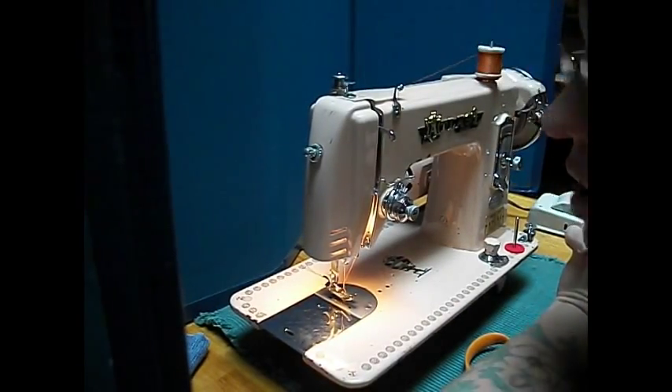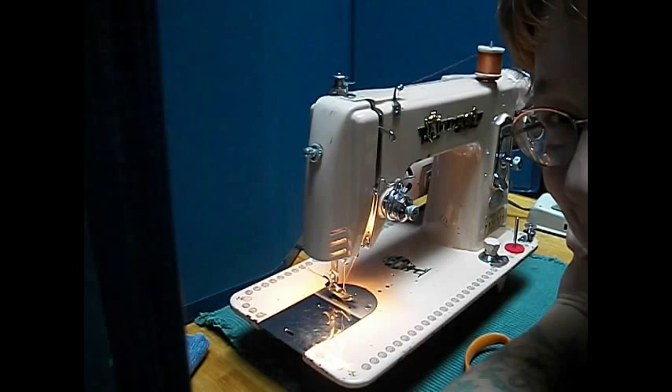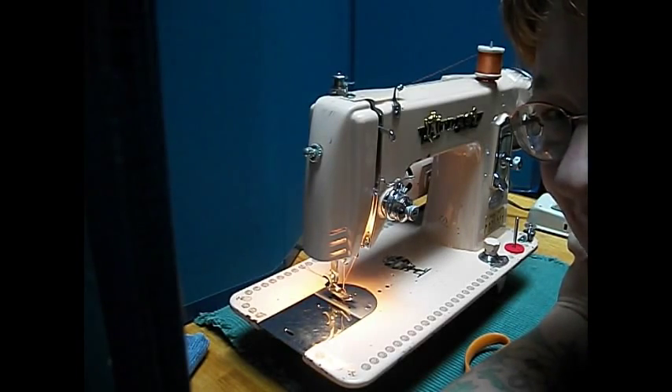You want to have it — I know you do. Contact us here at Stagecoach Road Sewing Machine and we'll tell you how it can be yours. Thanks for watching.